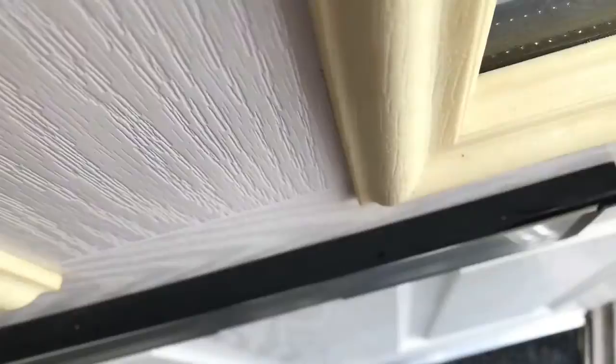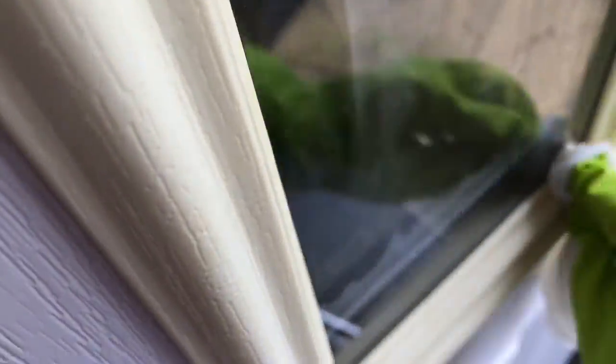The very first thing I did is to clean the door. I got rid of all the stains and I rinsed it as well, and it was ready for me to paint the next day.